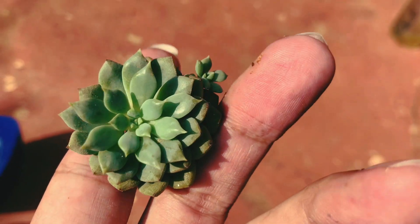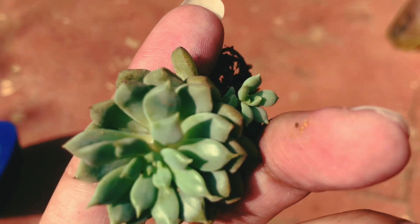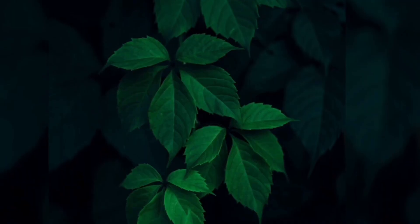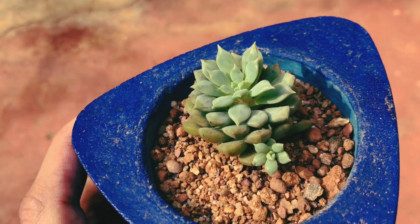Also keep an eye on bugs or pests. Overall, just do an examination of the succulent and see if the overall look of the succulent is healthy. Now this is only possible for people who buy the succulents directly from nurseries and not online.